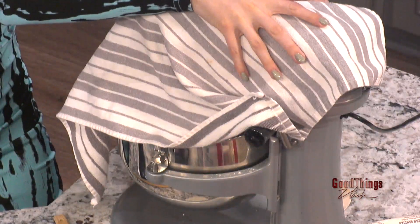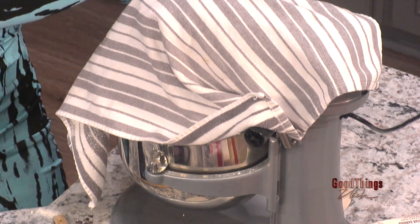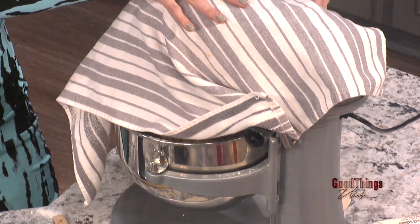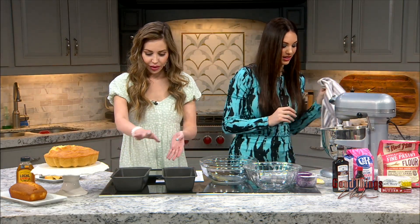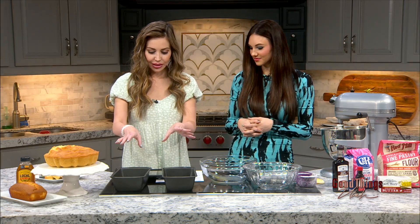Now we're going to mix this together — we've learned our lesson and we're covering it up so it doesn't explode all over us. There's some spillage to the side already; you would have been covered in powder! Magic of TV. Mix for two to three minutes until everything's smooth and creamy, then pour into greased pans and bake at 300 degrees for an hour and 15 minutes.